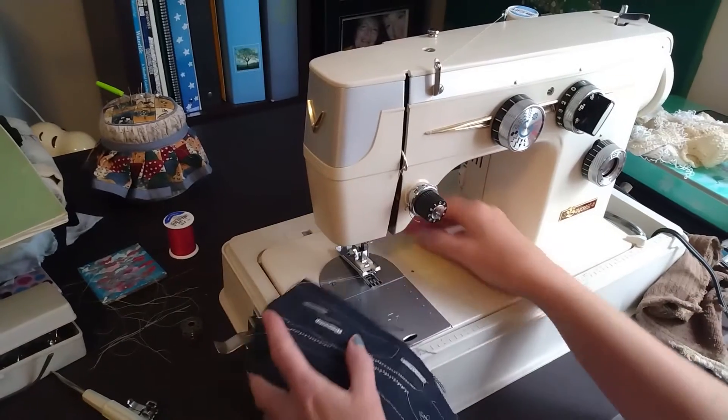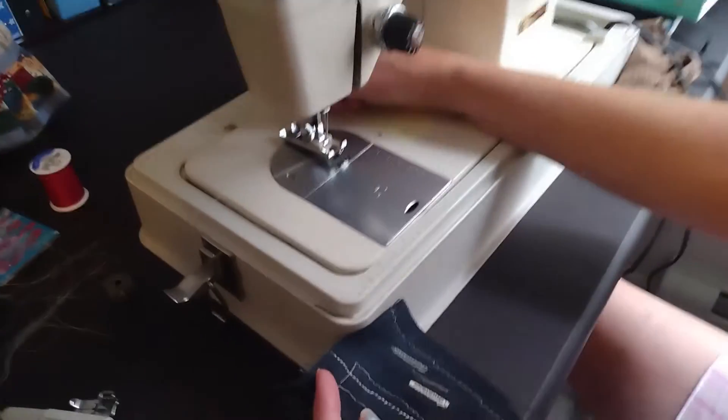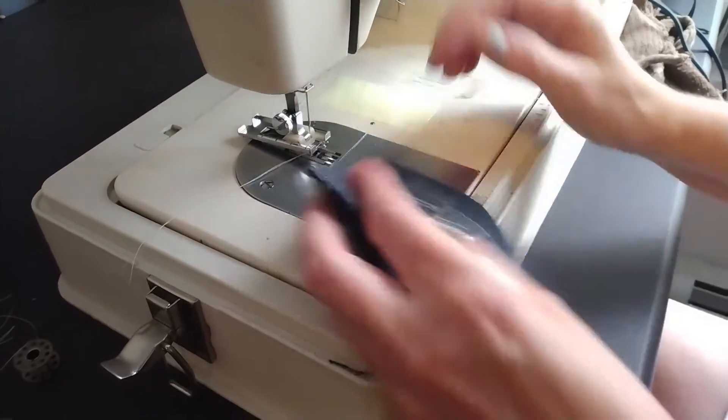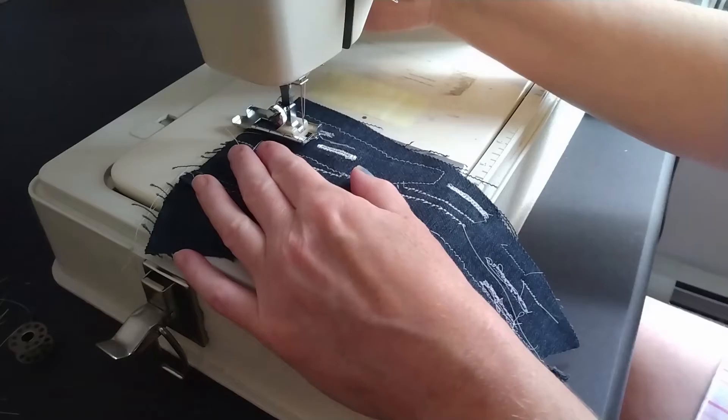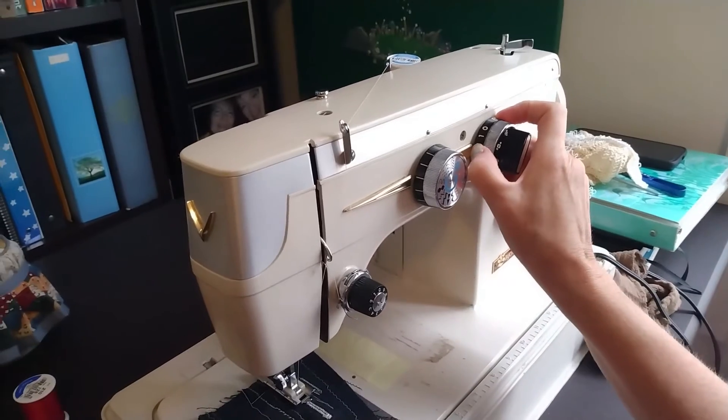I've got the needle threaded and I've got my buttonhole presser foot on here. I'm going to try it. It starts in reverse on number one. So now that I'm set up, I'm supposed to turn this back to zero.